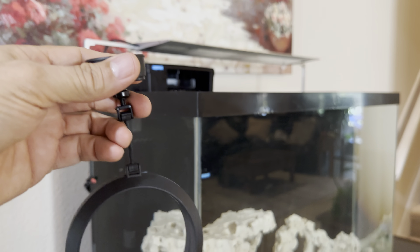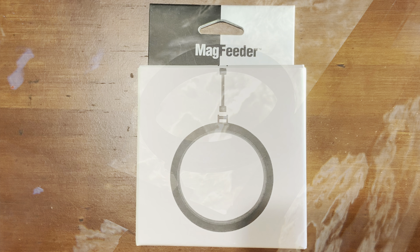I would definitely recommend the Two Little Fishies Mag Feeder, and it is what I currently use on my budget reef build. Olay olay! If you like this video then give it a thumbs up and subscribe for more content.